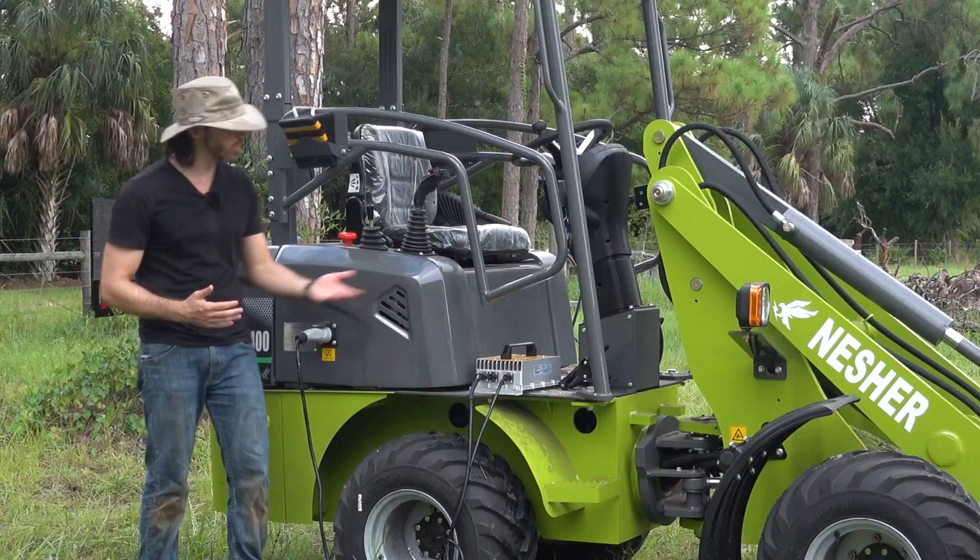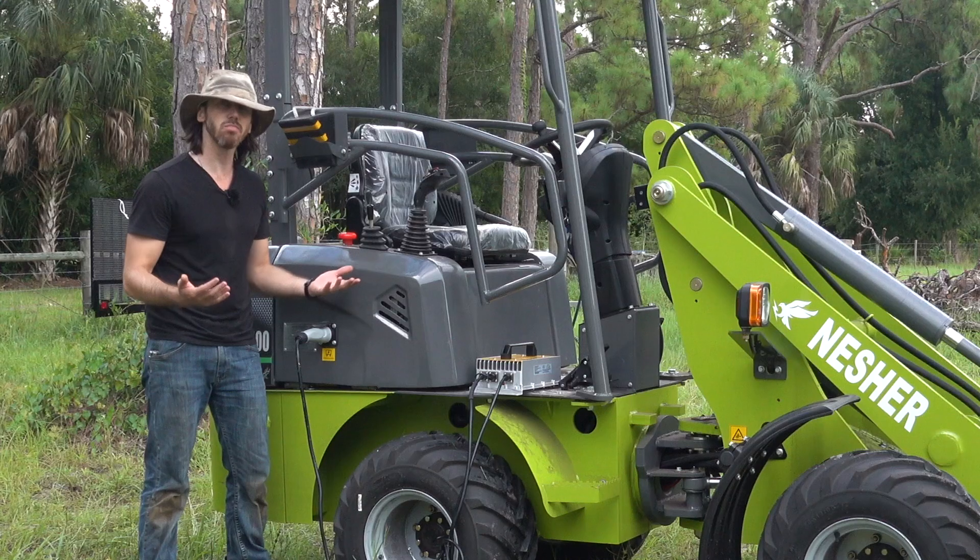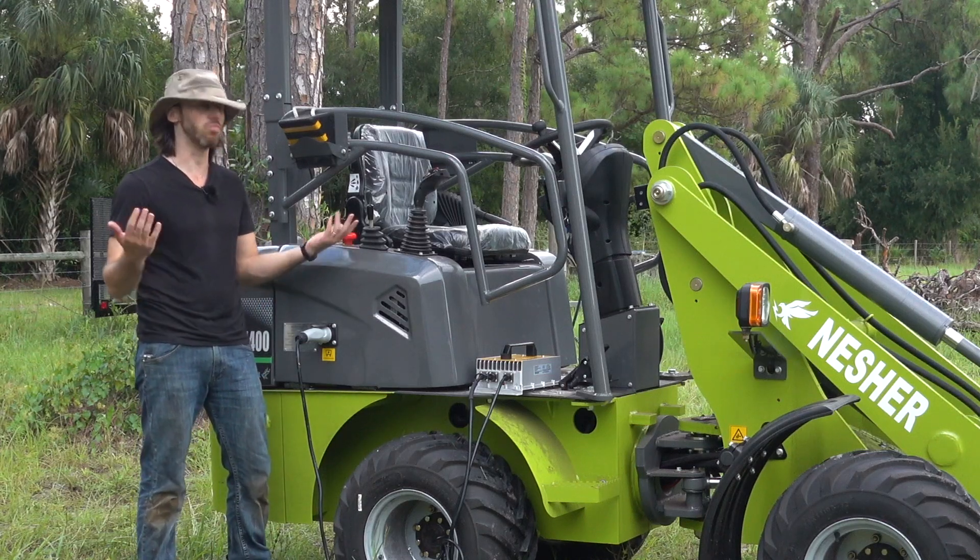Once the charger itself kicks on, you'll hear the fan kick on. At this point, charging will begin, and you don't have to do anything else but wait for it to finish.